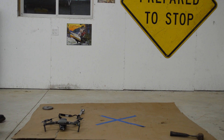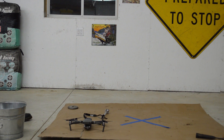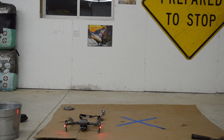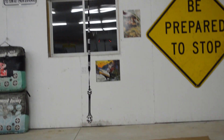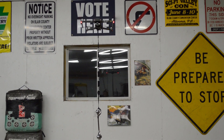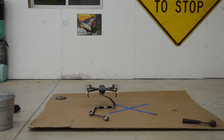The next test with the DJI Mavic 2 Zoom — we turned it on. Next test is a wrench. Here we go, take off. No problem at all.